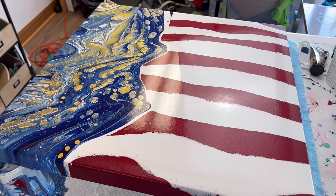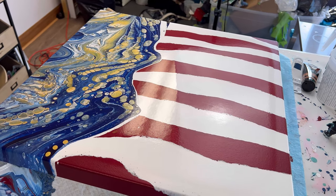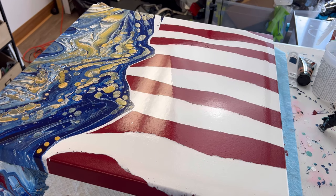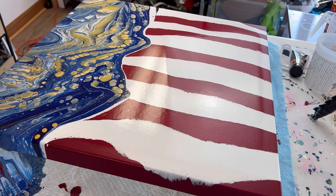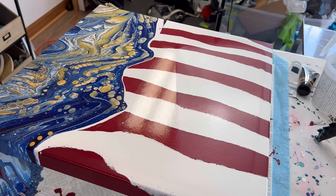Thanks so much for joining us today in the PourCon collaboration. Be sure to check out PourCon in Las Vegas, August 6th through 9th — the link is below. I hope you come take my class. Bye.